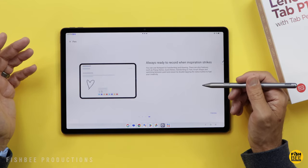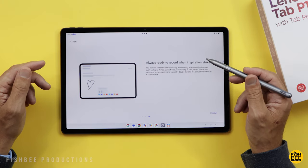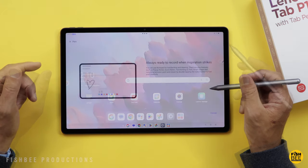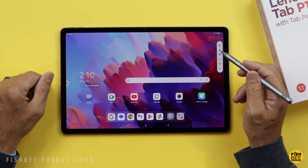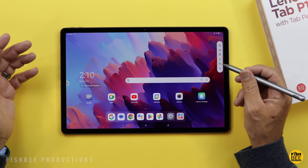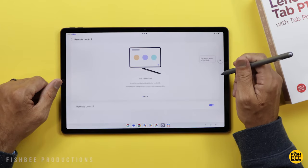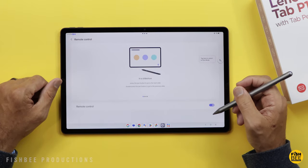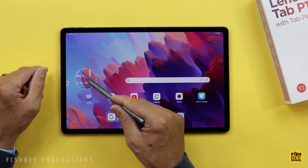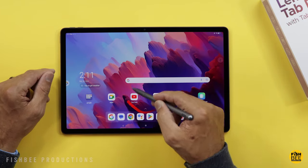Pen features include pop-up notes, quick notes, handwriting to text, smart shape, and switching between paint and eraser by double-tapping the stylus button. The shortcuts panel looks a little different than before — I kind of like this new look. It looks more modern, and you've got remote control for the camera, videos, or a slideshow, plus a magnifying glass and a sort of laser pen.